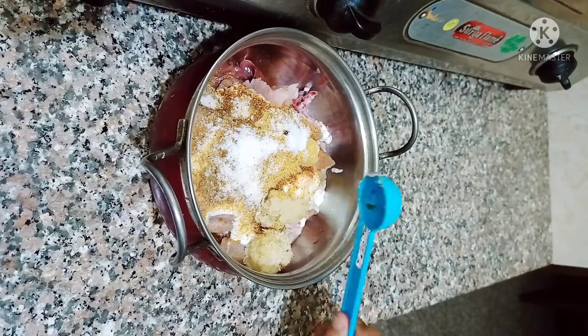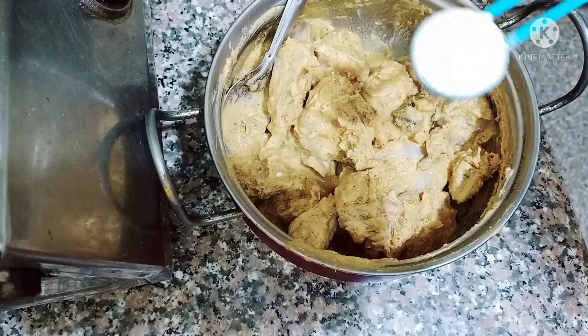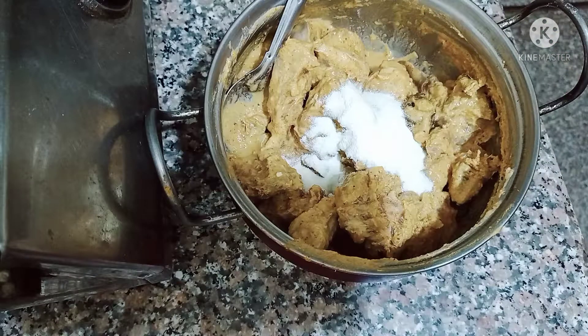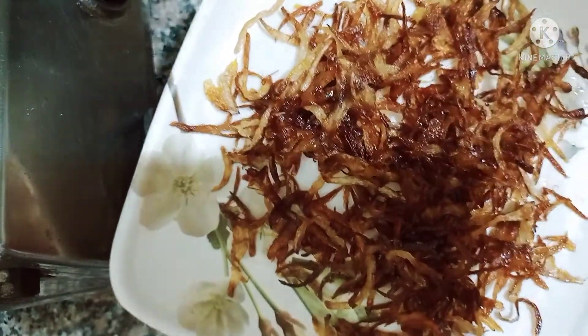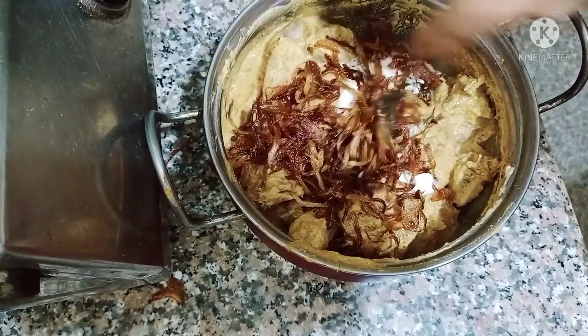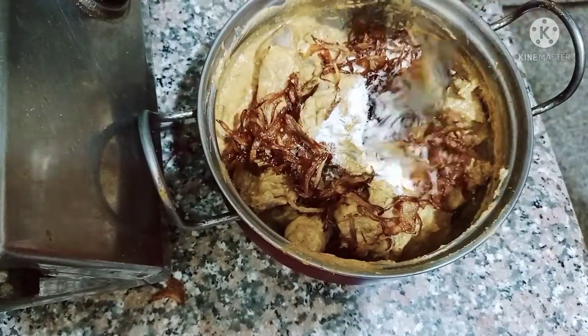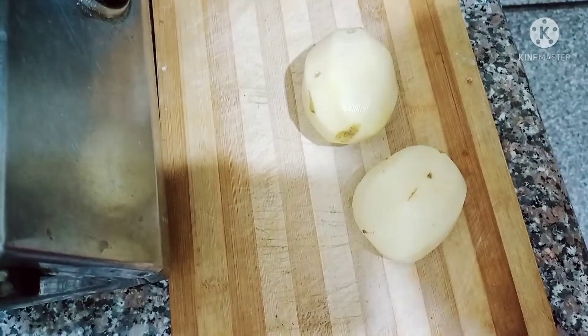I am adding 1.5 tablespoon of ginger garlic paste and 2 tablespoons of milk powder. I also add fried onion. Mix everything well and marinate the chicken for about 5 hours.